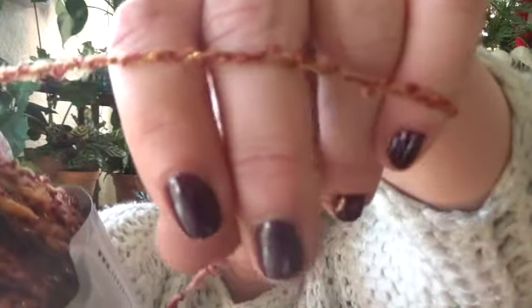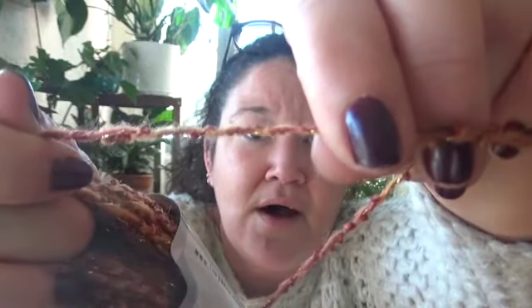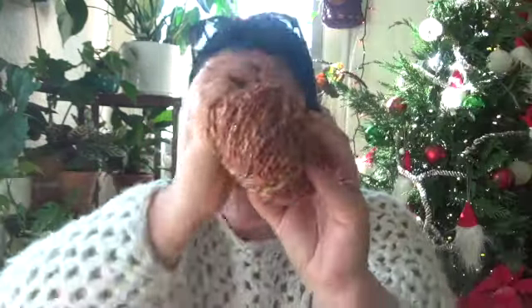Now this yarn — let's see if you can tell — there's a sparkle to it. Nice autumn or fall colors. You get six balls of this, so that's around 700-ish yards, just a little bit less maybe.